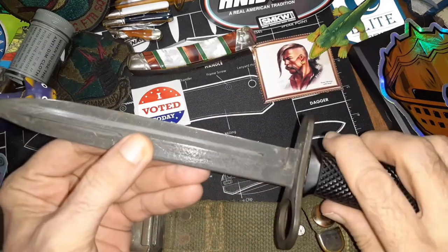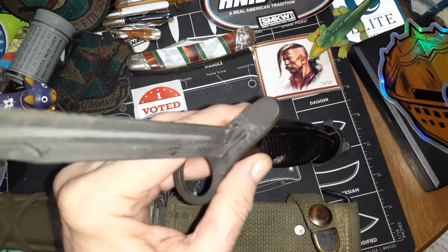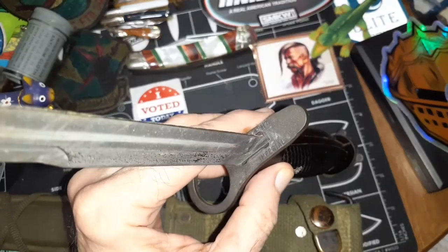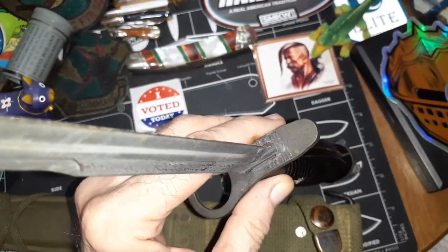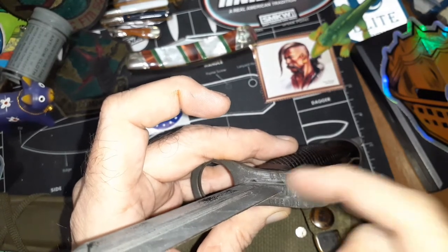The only markings you'll find on the blade — this is 1095 steel. It says 'Imperial' and then 'USM7' right up there.